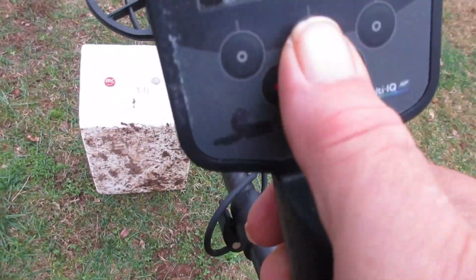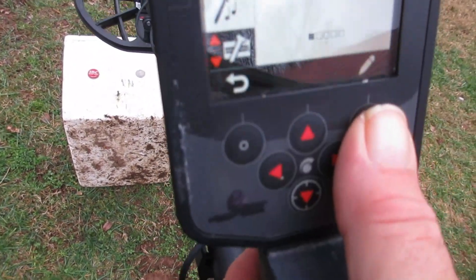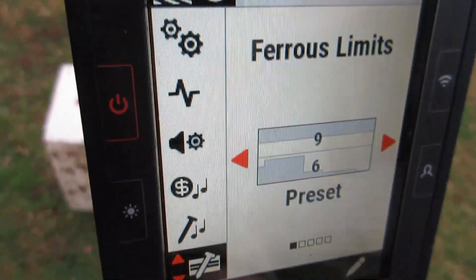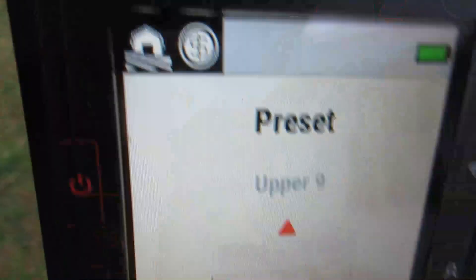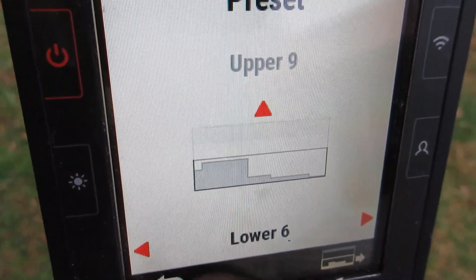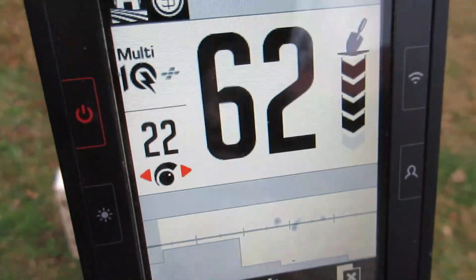Now we're gonna go down here to Ferris Limits and show you what I've done here. You can use this side in a polluted site hunt for high conductive tones. See that bottom number there? I just adjusted the preset - I could go in and do a custom set here. Right there is your stock preset lower Ferris Limits. Right there is where I've got this machine set for this test. You can just do this on the fly. It's not hard to do in this machine.